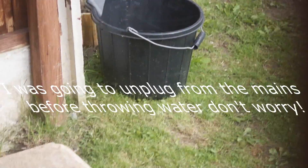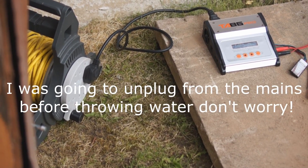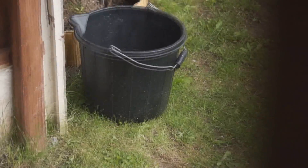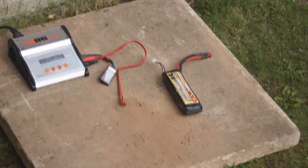As a precaution we've got water. If anything does happen I will pull out the power cable and then see if I can disconnect it. I've also got a grabber so I can grab at it, and if I need to grab anything that may be hot or on fire.